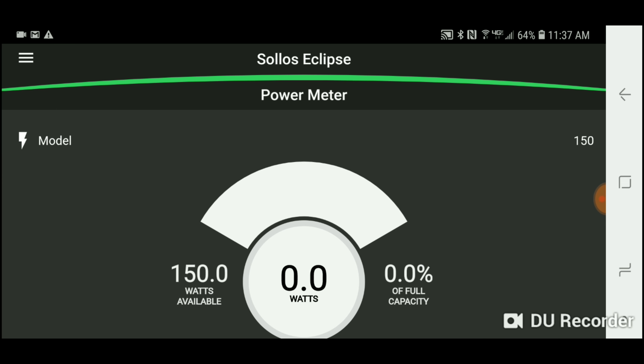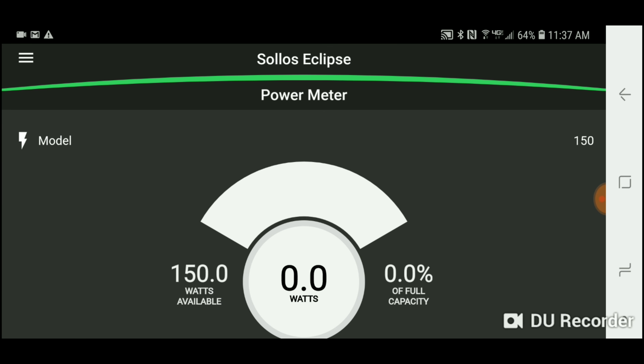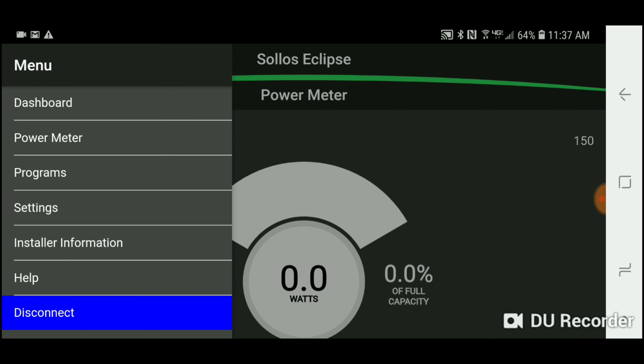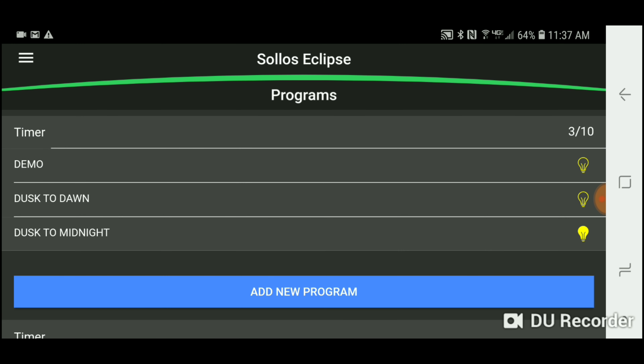I was skeptical about Bluetooth from a range standpoint, but we tested this thing over 90 feet in our warehouse through a wall and were still able to turn it on and off. Maybe that's an indicator of how thin our walls are, or maybe it's just a strong Bluetooth signal — but either way, signal range isn't going to be an issue, and that was my biggest concern.